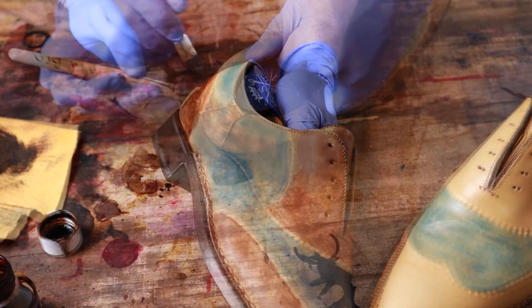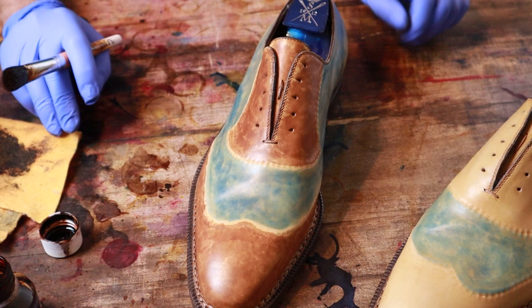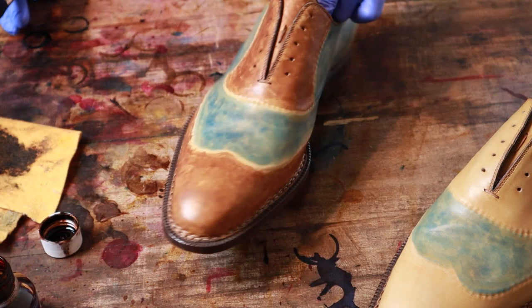I'll admit I'm not really in love with the way the coloration looks right now, but again I think after we get layer upon layer and get this blue a little bit darker and start adding some burnishing, it's going to look much nicer. Definitely want this more blue, less green. Get some dark burnishing on here and I think we'll have a good result.